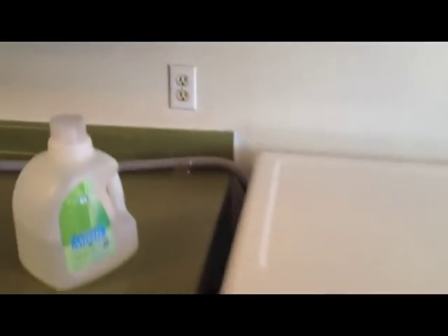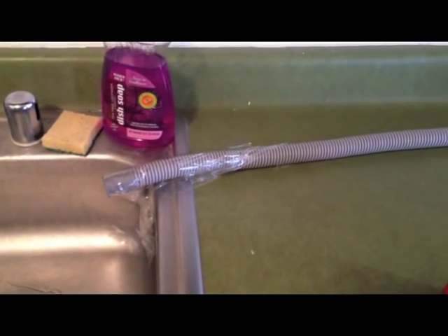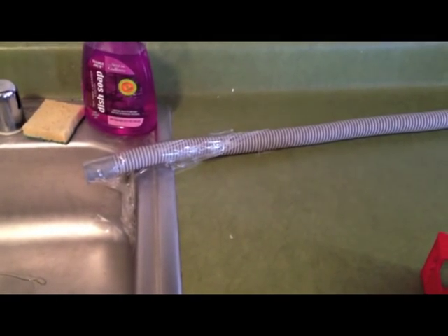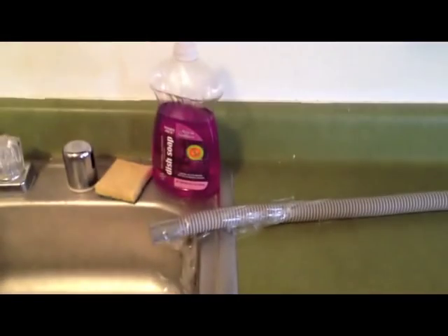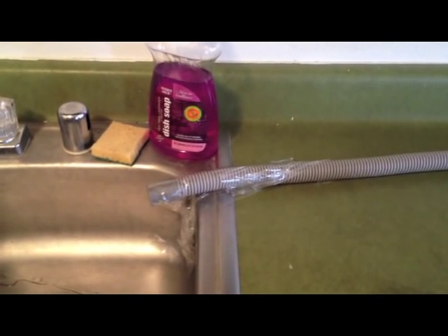One thing I need to finish up on is the drainage hose. At the moment I just taped it down, but you're going to get a lot of pressure coming out of that hose when the time comes. So you really want to make sure it's secure and it's going to put the water into the sink and down the drain.